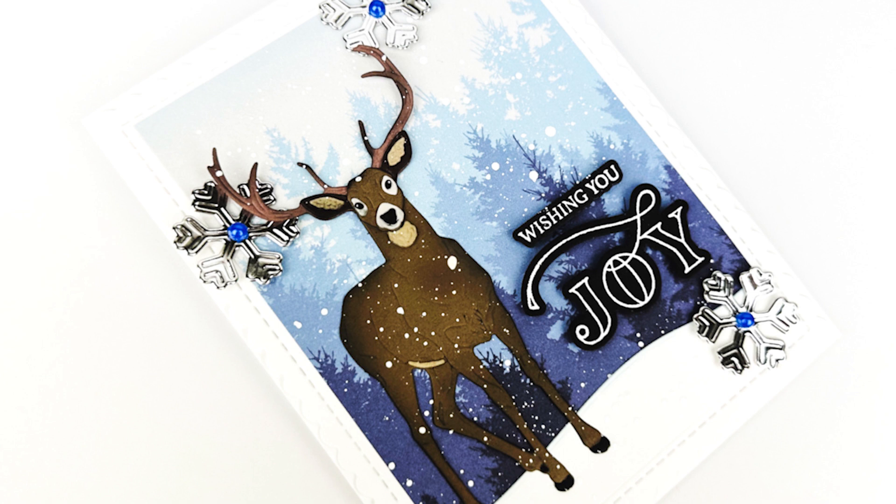I am going to show you in the tutorial today how I went about making this card, and I have linked up to all of the different products that I've used for this project in the description box below as well.